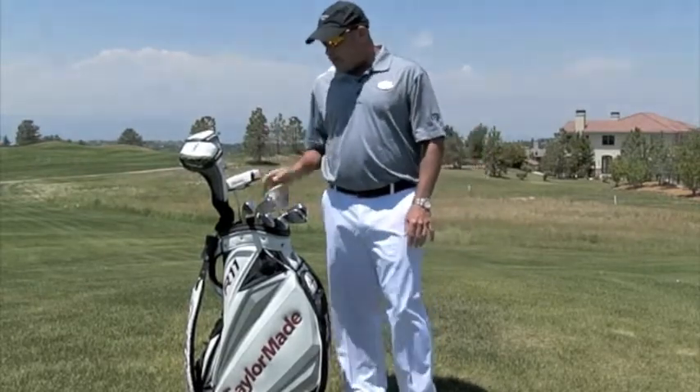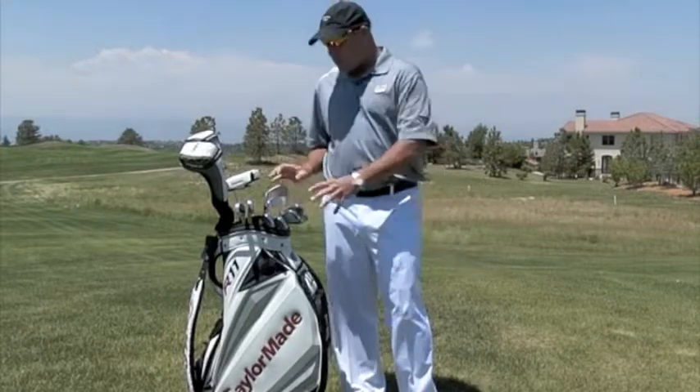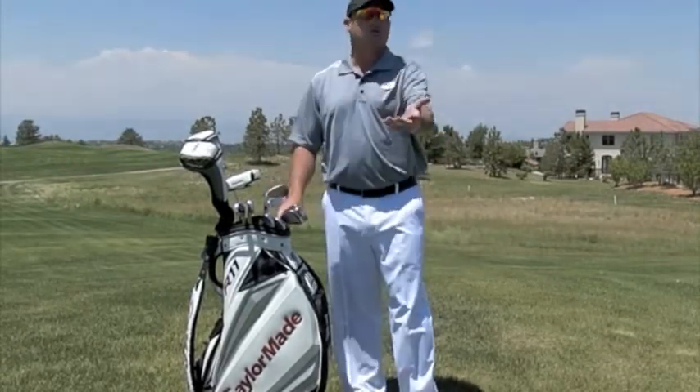From there I move down into a three iron, four, five, six, seven, eight, nine, and pitching wedge. Those are my normal irons — obviously this is what most of you have in your set.